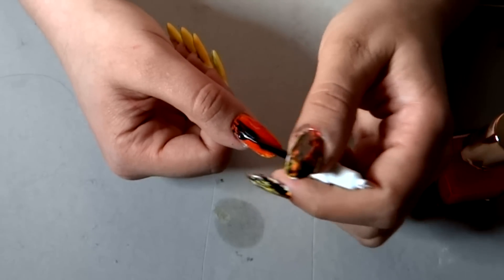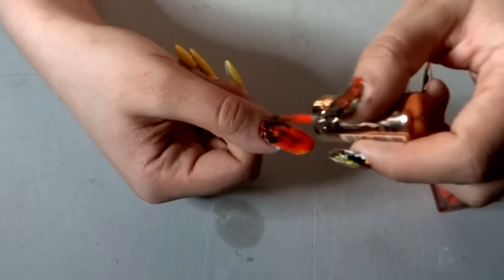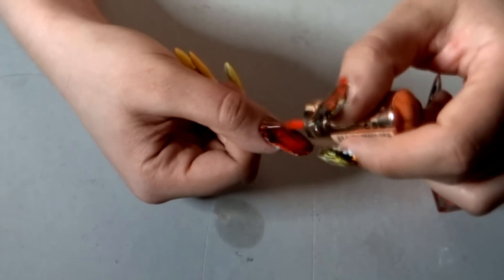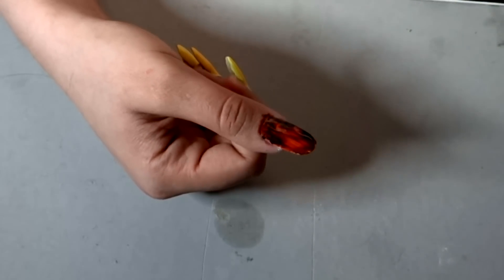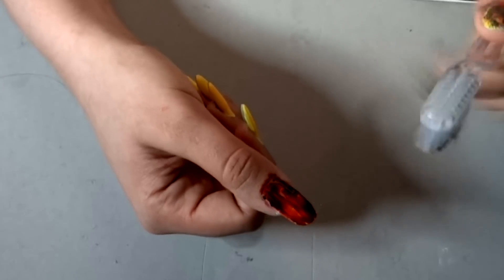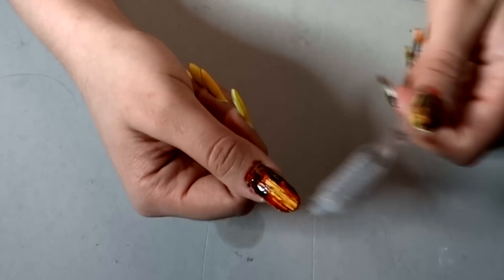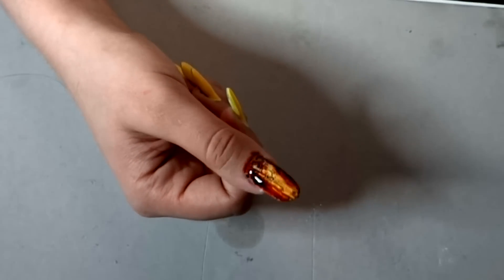I'm applying a coat of orange, then on top of that coat just a little bit of black — not too much — and then another coat of orange to mix those colors up. You'll get different tones of browns, blacks, and oranges, which is what I'm going for. It doesn't have to be too uniform. Once you've applied all those colors, take an old toothbrush and scrape off some of the nail polish so you're left with some very cool earth-like nails.